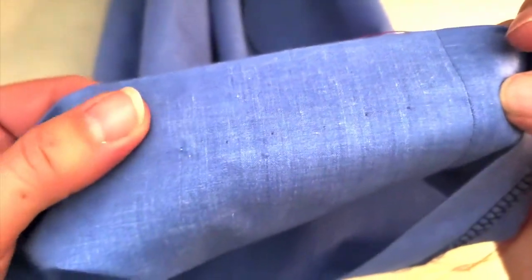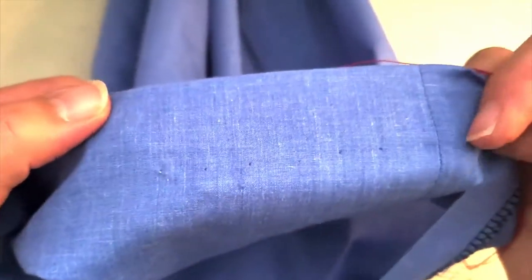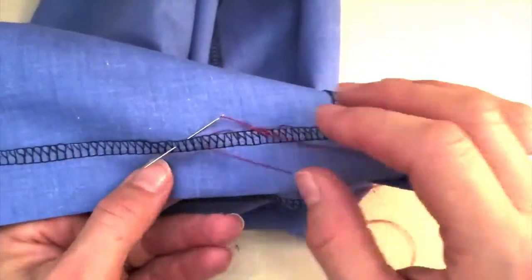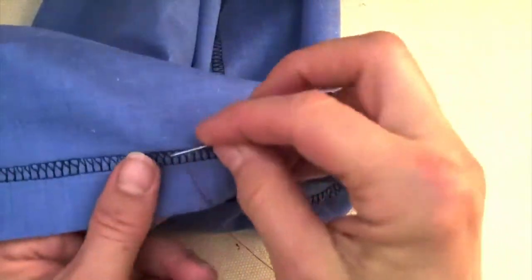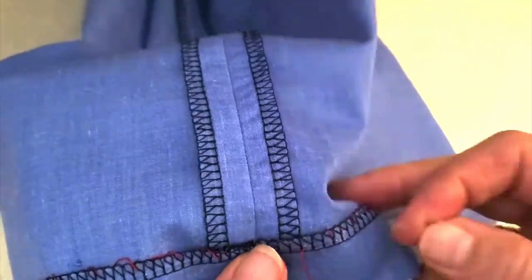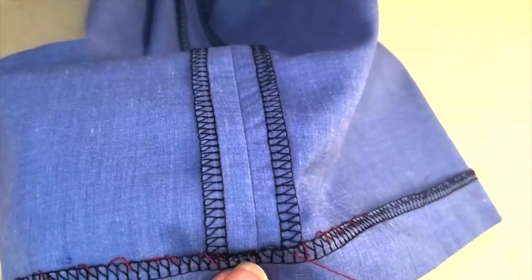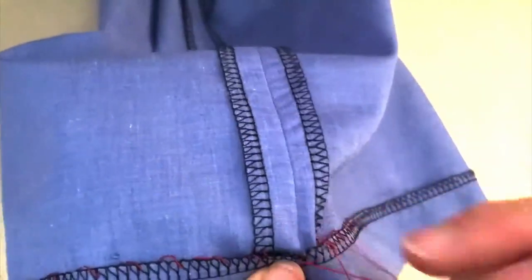Even with my bright red thread you just see tiny tiny specks, and if you had matching thread you really wouldn't see anything at all — so that's beautiful. You'll go all the way around, being patient. You can put a few pins in here if that helps hold it in place. Once you get to the seam allowance, you can dig right in — you don't have to be so careful there because as long as you're only in that one lane, it's not going to show.